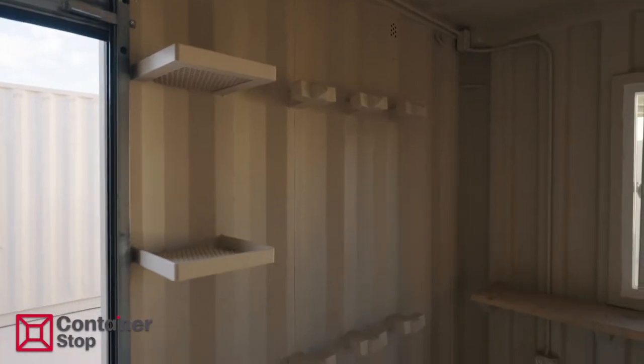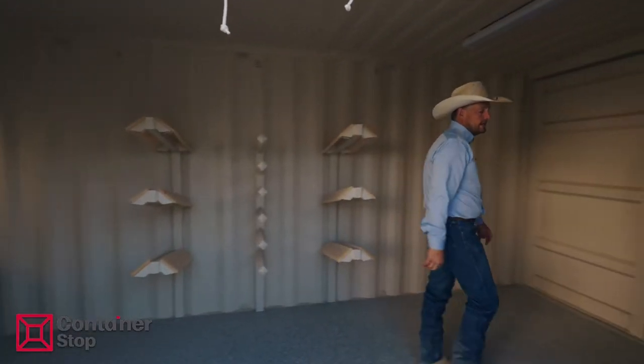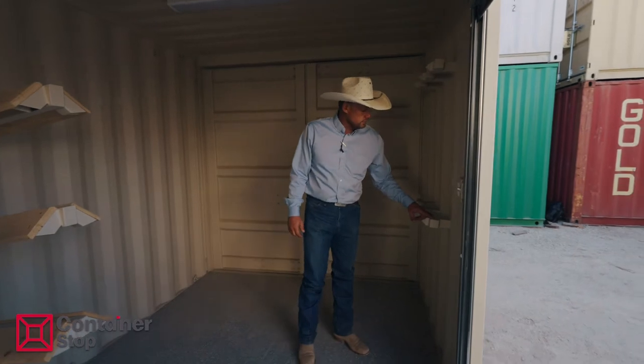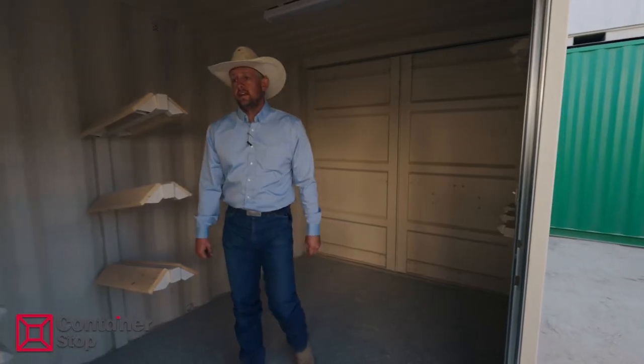Then you have your brush racks here, fly sprays. Then we come over here — we call these the Flying T bridle racks. Basically, it's a single bridle rack with two wings on it, so you can have two bridles facing cheeks out. There'll be 12 standard in this package.